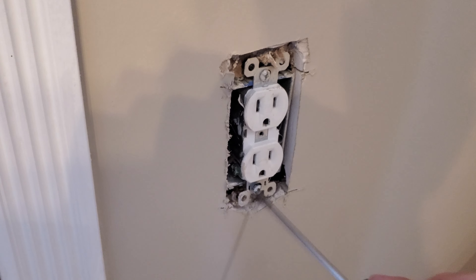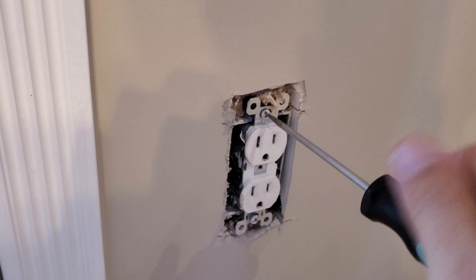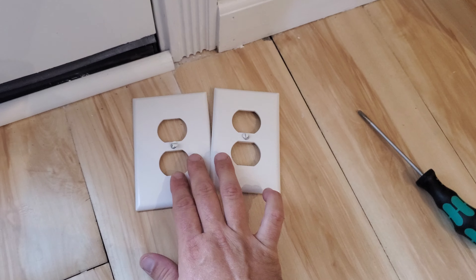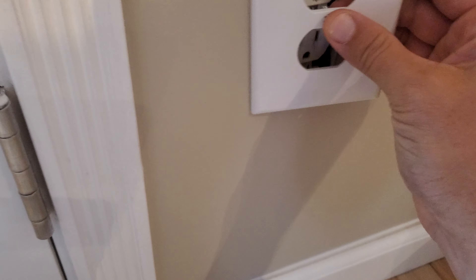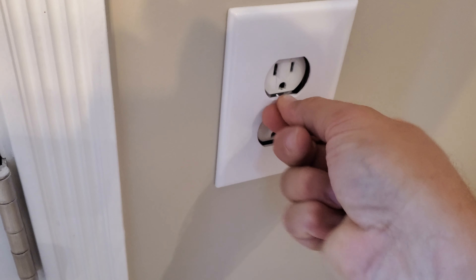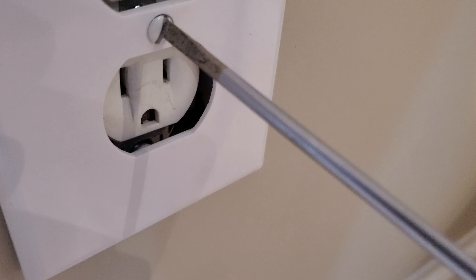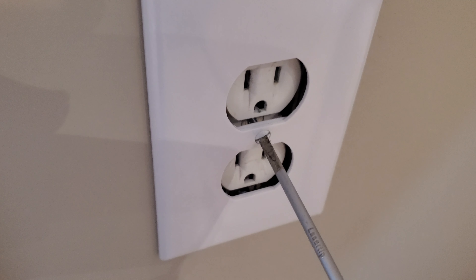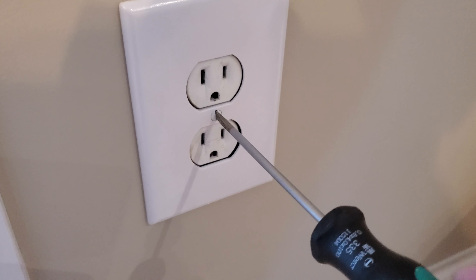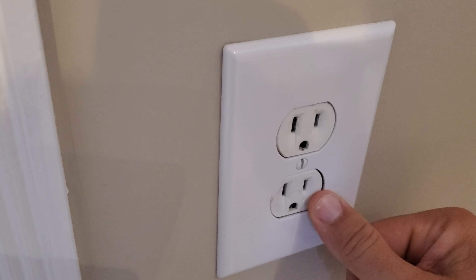to allow that to have some play. So we're going to take our jumbo cover — the bigger one. Get that screw started — kind of hard to do one-handed here. Now that the screw is started, watch — it'll pull that outlet out to the edge. See, now everything's nice and flush. Well, not really — it's not perfect.